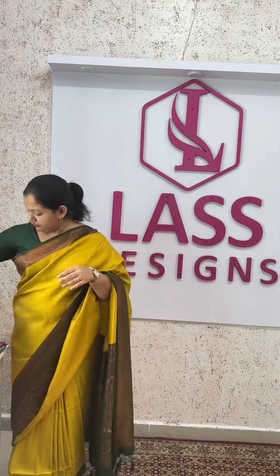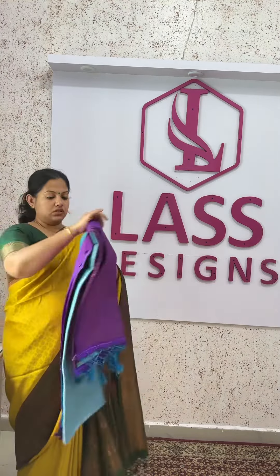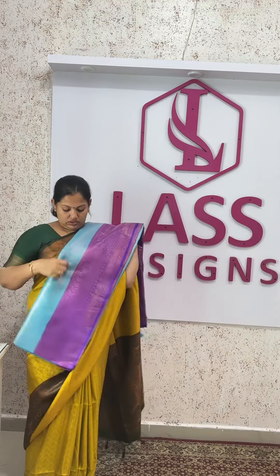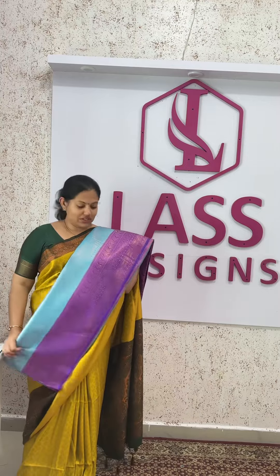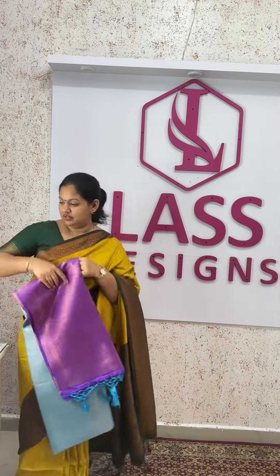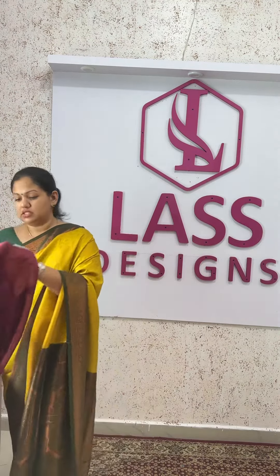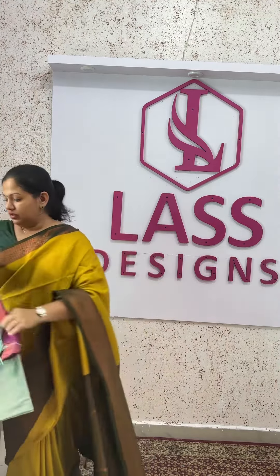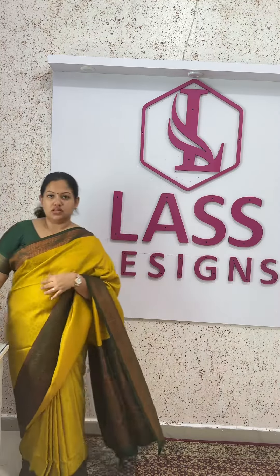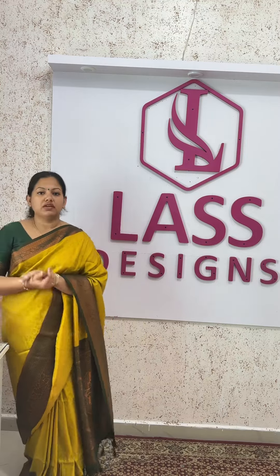The sixth color combination is the blue and violet color. The seventh color combination is the red color combination. The eighth color combination is the dark purple color combination.